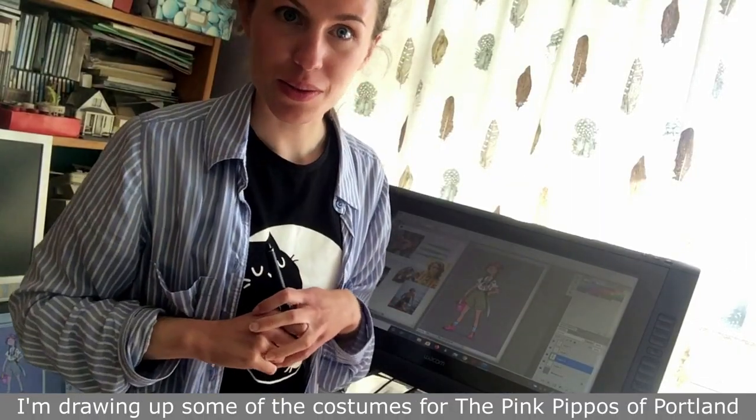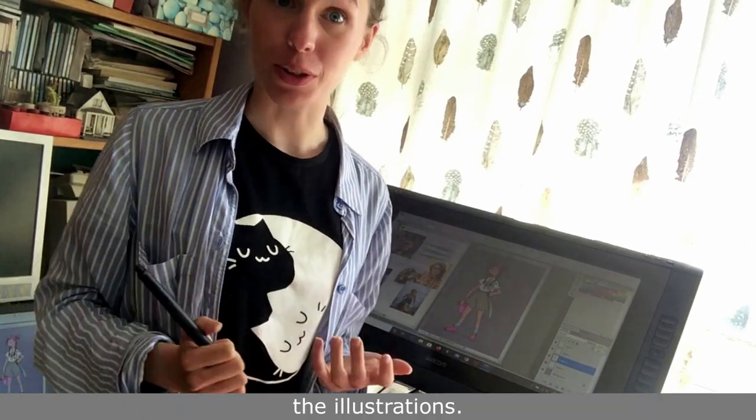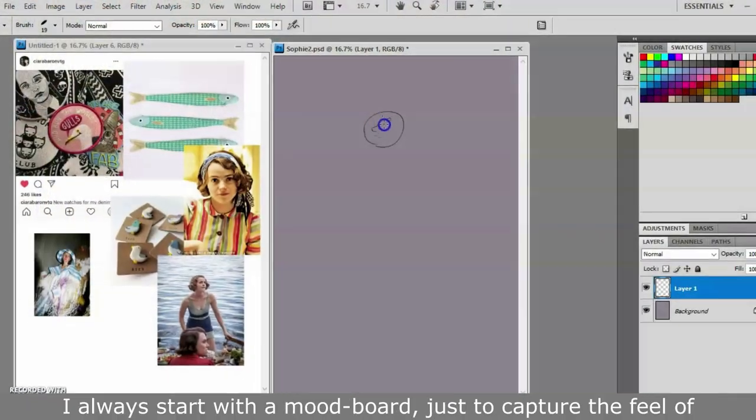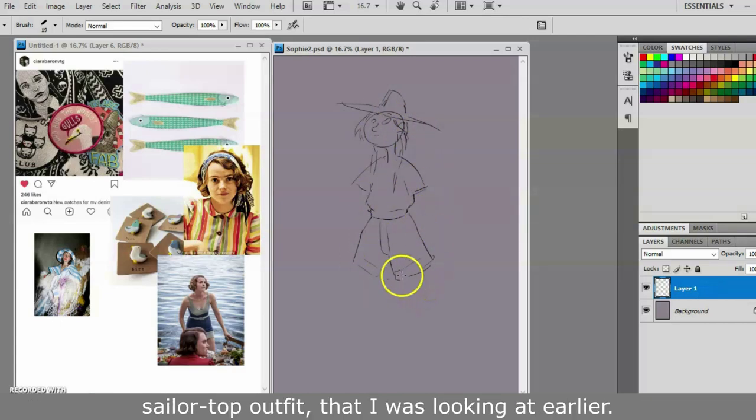I'm drawing up some of the costumes for Pink Pippers of Portland today, so I'm going to take you through my process for one of the illustrations. I always start with a mood board just to capture the feel of the character I'm trying to illustrate, and I'll be developing the little sailor top outfit that I was looking at earlier.